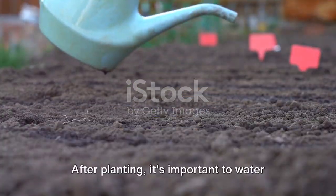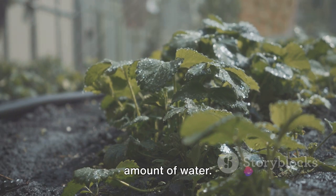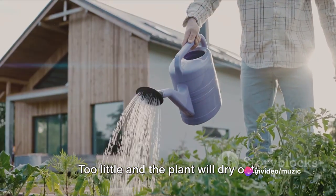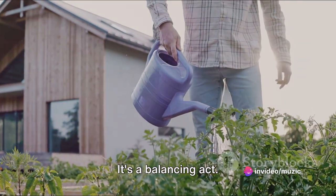After planting, it's important to water the seeds immediately. Bitter melon plants prefer a moderate amount of water. Too little and the plant will dry out; too much and the roots could rot. It's a balancing act.